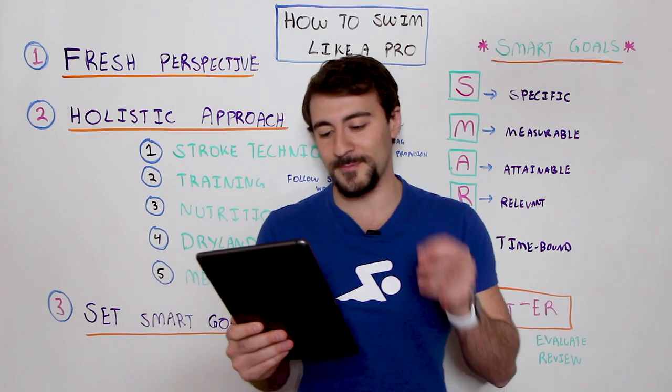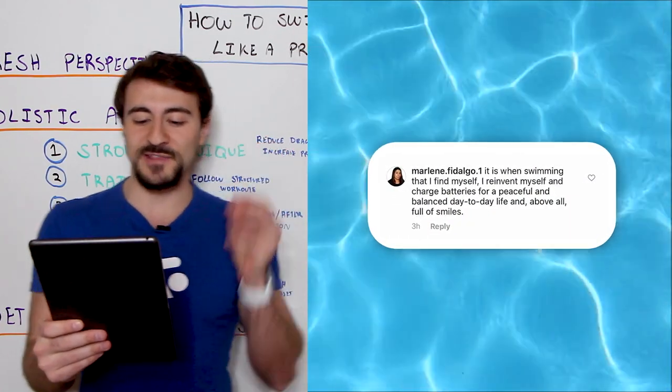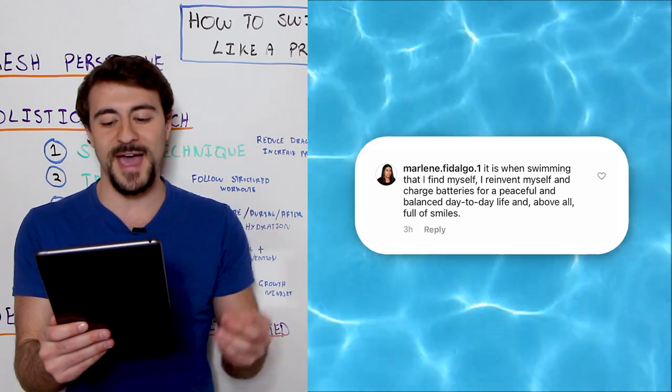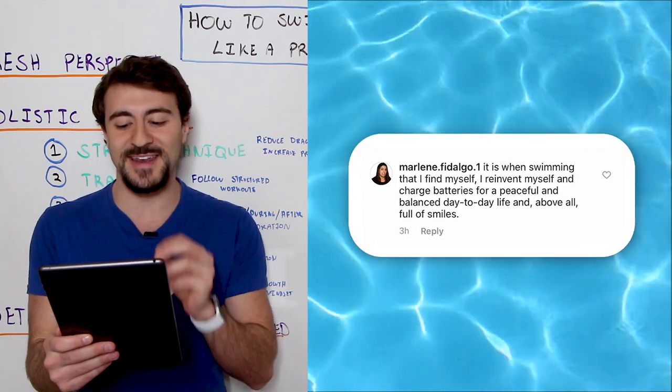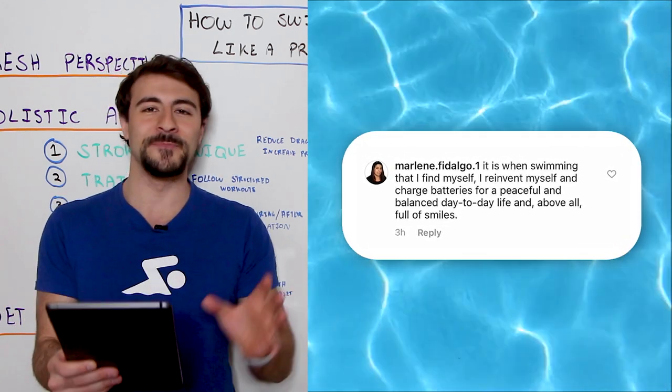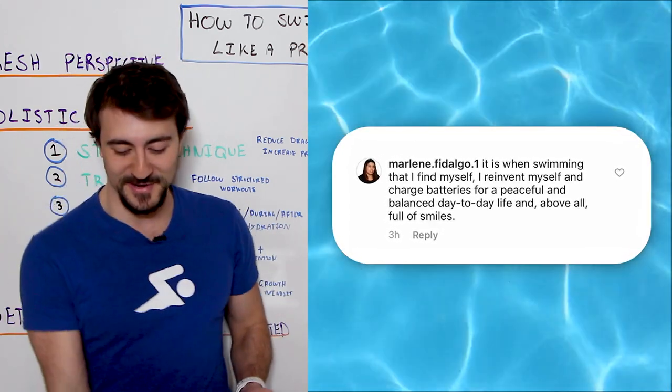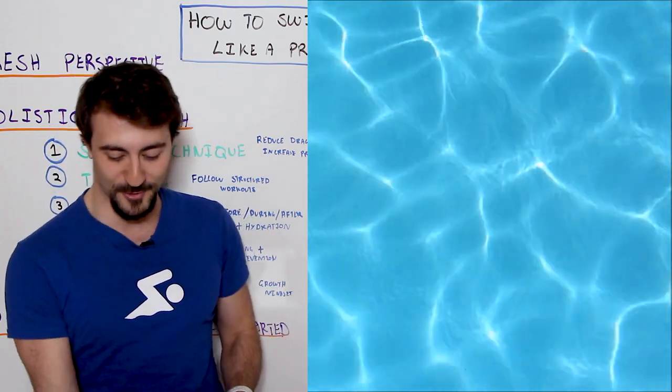Our next honorable mention is from Marlene. She says, 'It is when swimming that I find myself. I reinvent myself and change batteries for a peaceful and balanced day-to-day life, and above all, full of smiles.' Absolutely amazing — you're also going to get a signed copy of the Swim Like a Pro book.